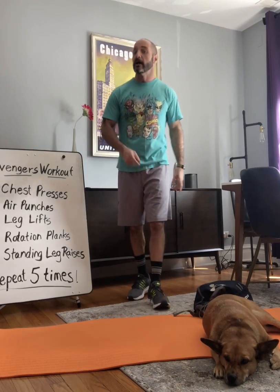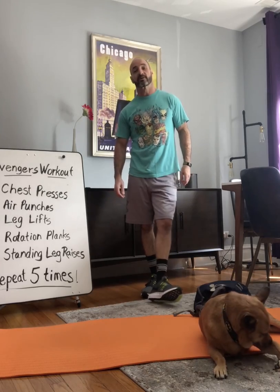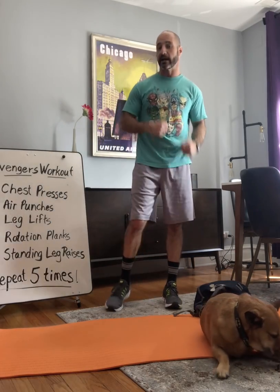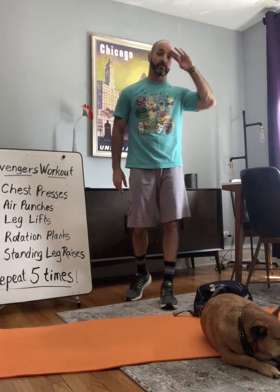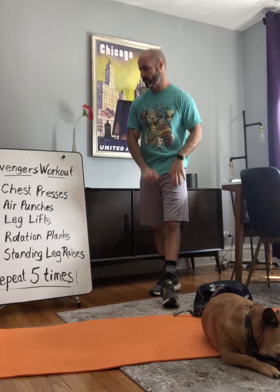Hey guys, Mr. Shortino here. Today we're going to do an Avengers workout that is going to consist of 10 chest presses, 20 air punches, 10 leg lifts, 10 rotation planks — which are new and I'll show you — and 10 standing leg raises, which are also new and I'll show you guys. Very simple. We're going to have a very superhero workout today.